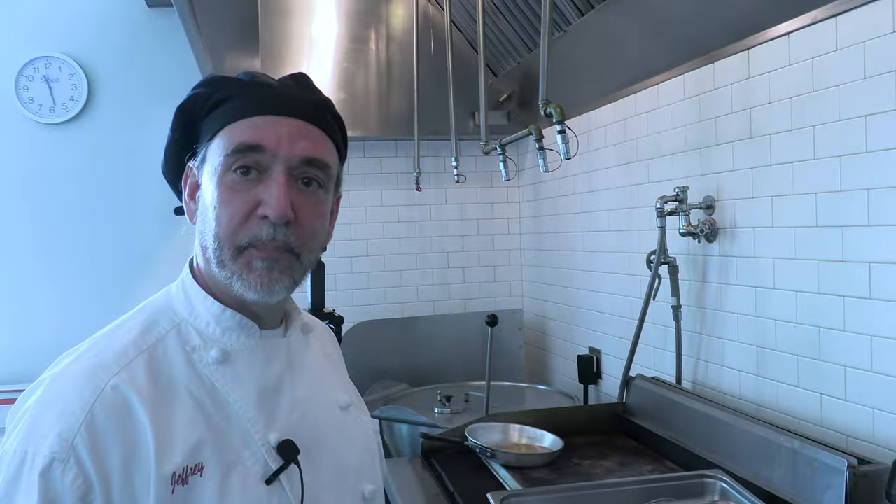Thanks for watching, hope this helps. Let me know what you think. Chef Jeff here at White Apron Catering in Lake Worth — enjoy, like, subscribe, and let us know what you think.